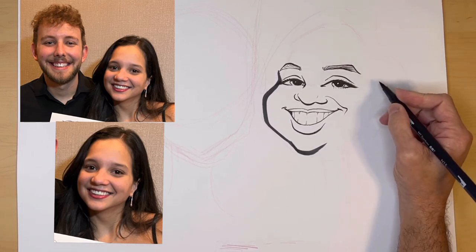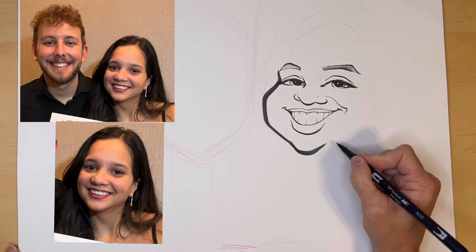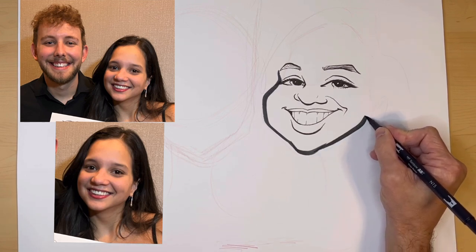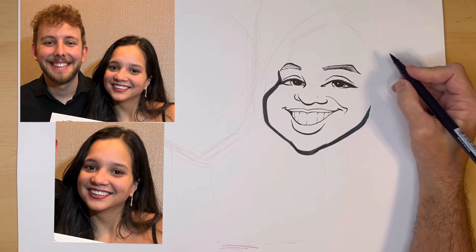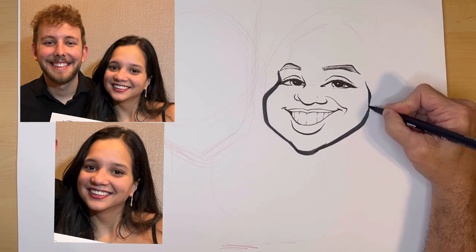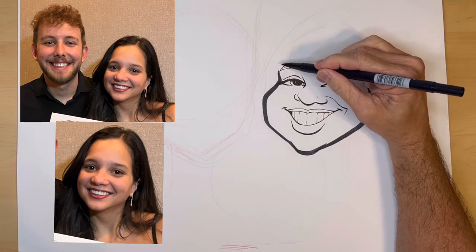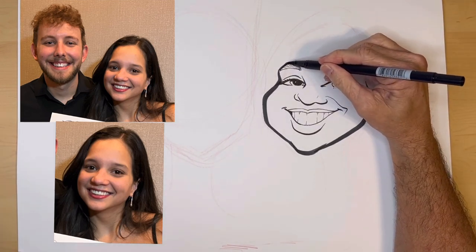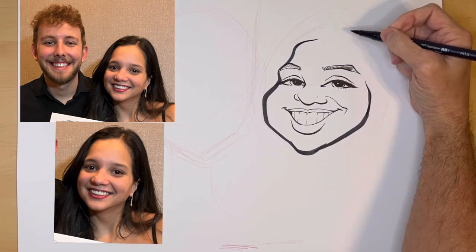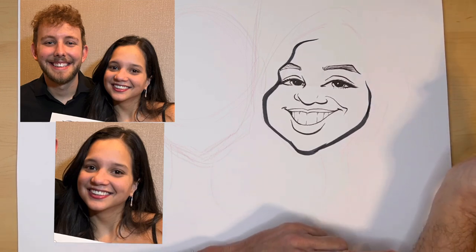Here's another part that I mess up all the time — this part of the jaw. Let's see if we can get it right this time — turn the corner up. I kind of messed up, but it's not too bad. Now this part of her forehead is much smaller than the shape of his forehead. Much more narrow.